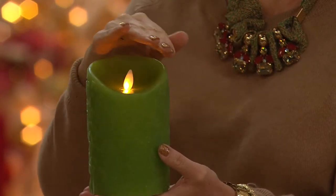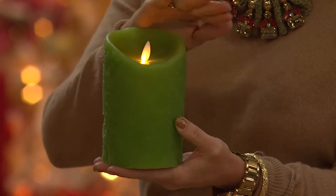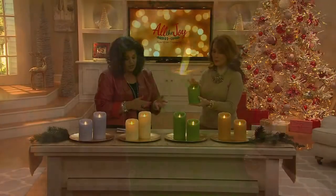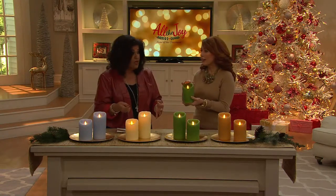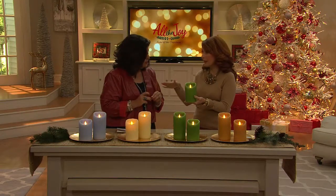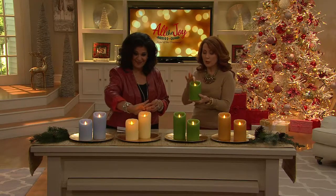Today's the first day ever that we have it for you on Easy Pay. It does take 2D batteries that are not included, so you want to make sure that you get those, and just so you know, this is for indoor use only. This is five hours on, 19 hours off with that timer, and you'll get 500 hours of glow time per battery setting — that's about three months.